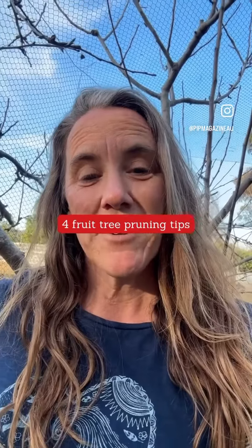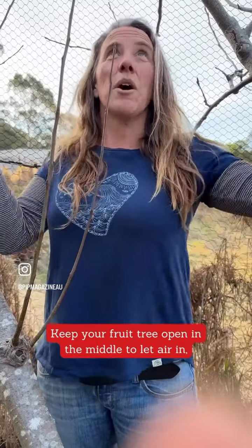If you haven't pruned your fruit trees yet, you need to do it now. With this really warm weather that a lot of the country is having at the moment, the fruit trees are all going to start getting blossom soon, and you want to prune before that.